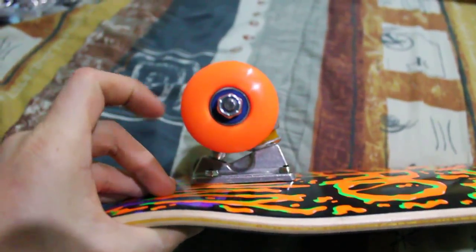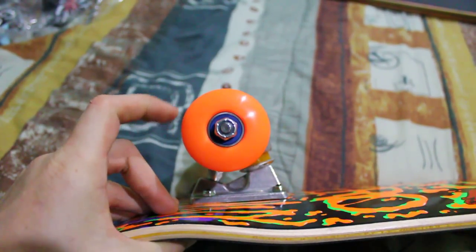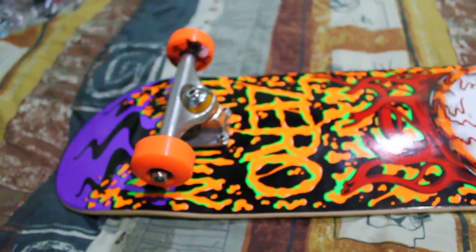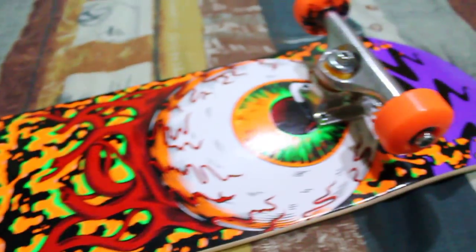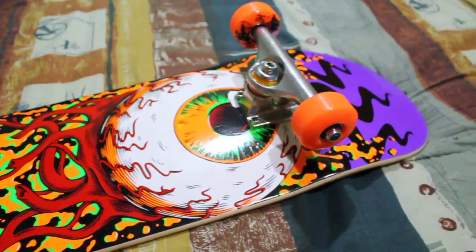Bearings are Bones Swiss Super Swiss 6. Awesome bearings. Those are the only bearings I ride anymore. I used to ride Reds, but once I tried these bearings, I decided I'd never go back.